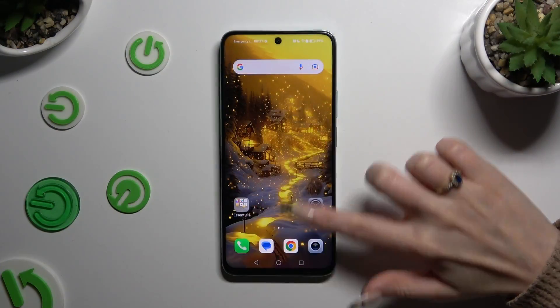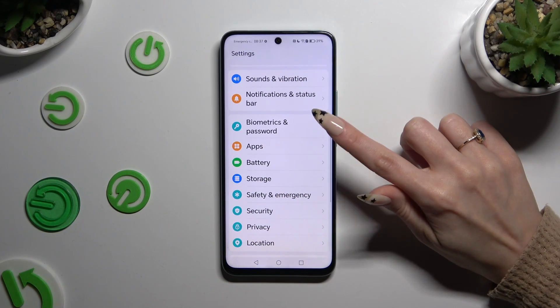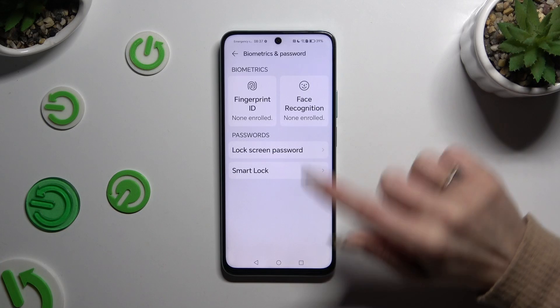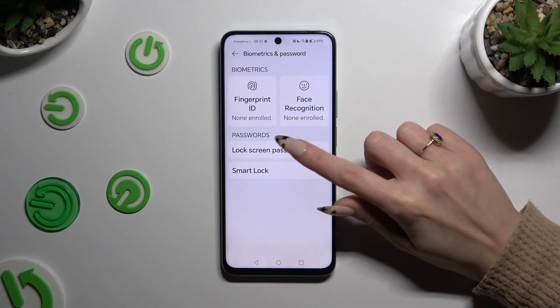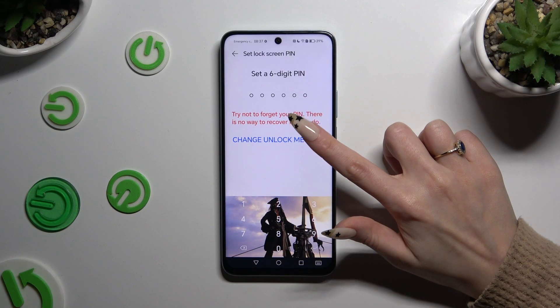Open Settings and scroll down to access Biometrics and Password. Then click on Lock Screen Password under Passwords, and hit Change Unlock Method.